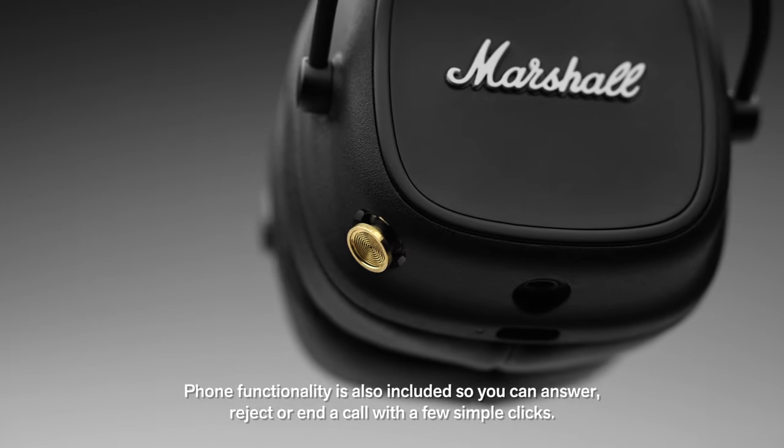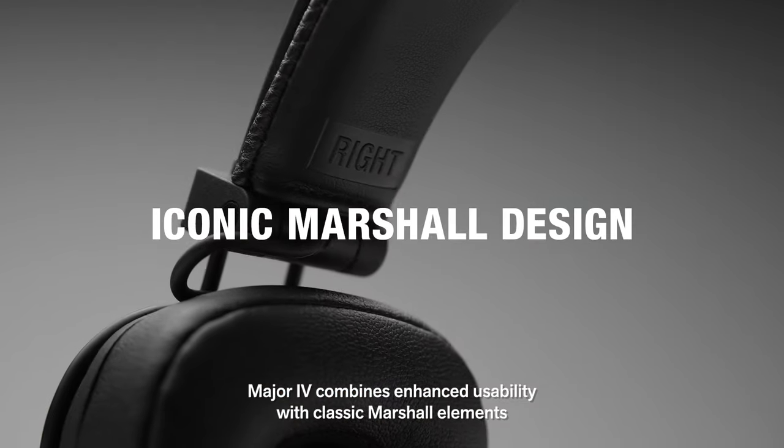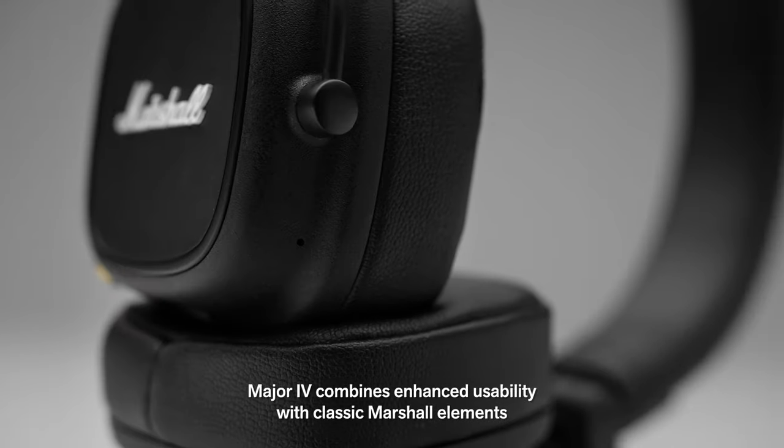Phone functionality is also included so you can answer, reject or end a call with a few simple clicks. Major 4 combines enhanced usability with classic Marshall elements.